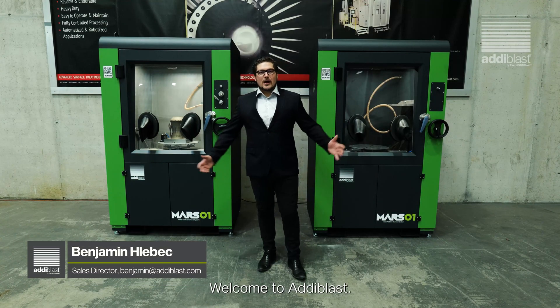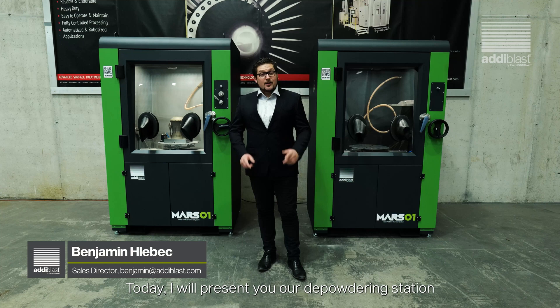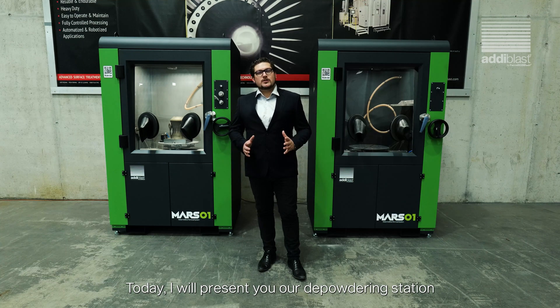Hi, I'm Benjamin. Welcome to Adiblast. Today I will present to you our deep powdering station MarsO1.